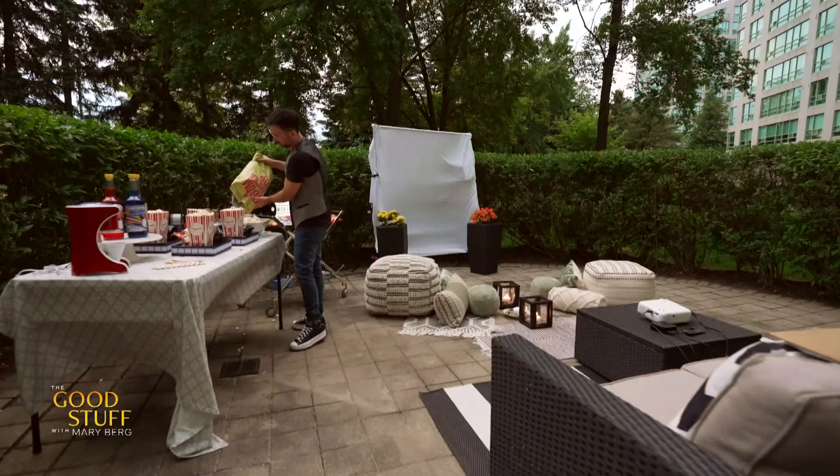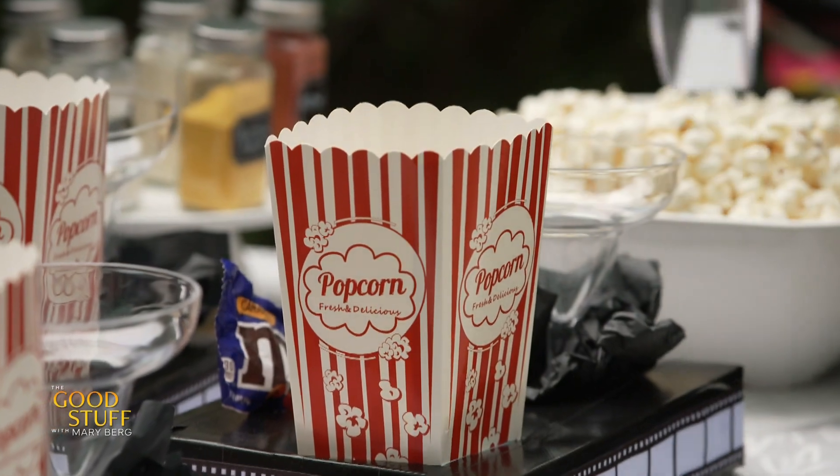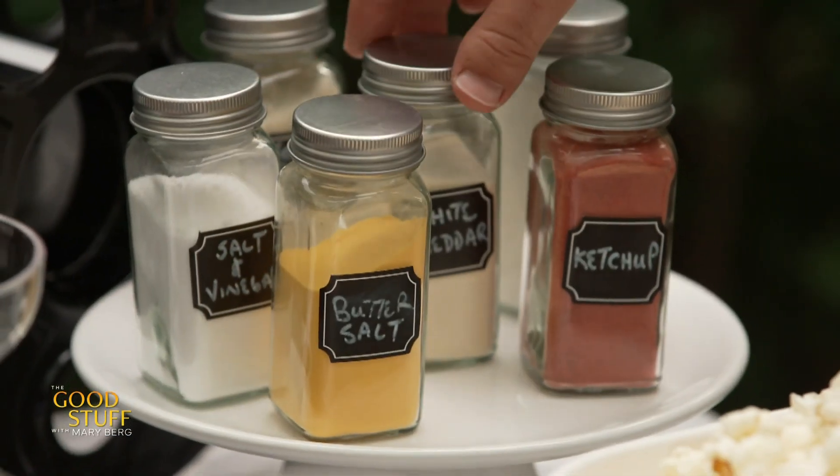From sweet to savory, you have to have a popcorn station. Fill a bowl with popcorn and then add all sorts of different flavored salts.